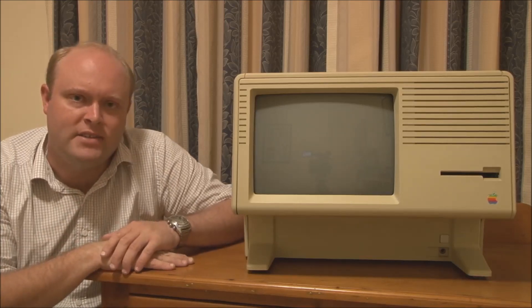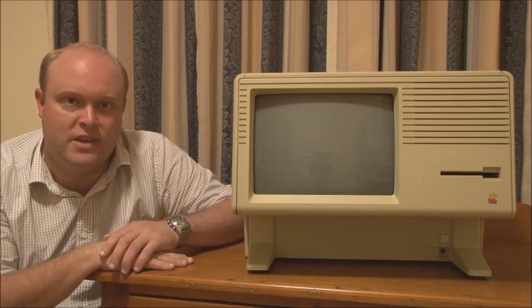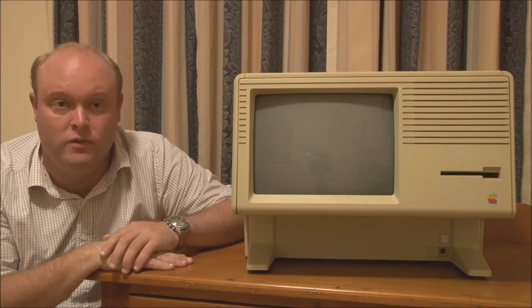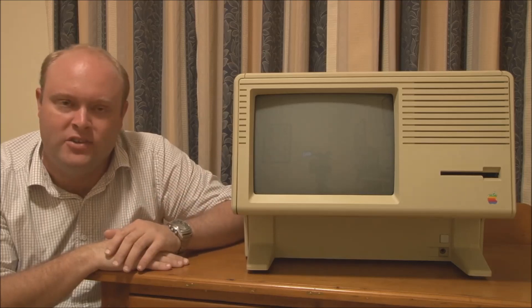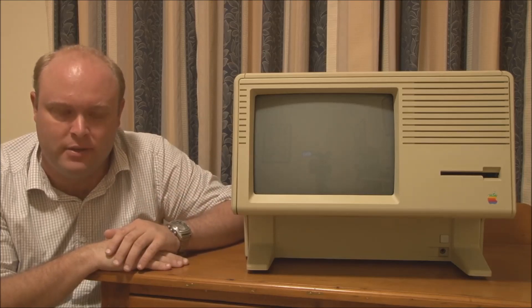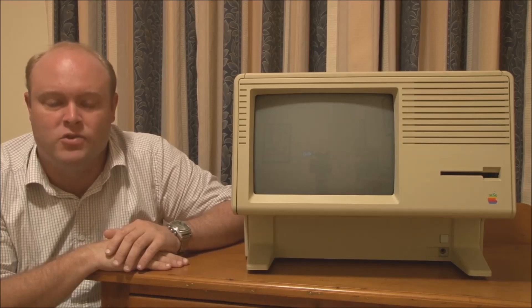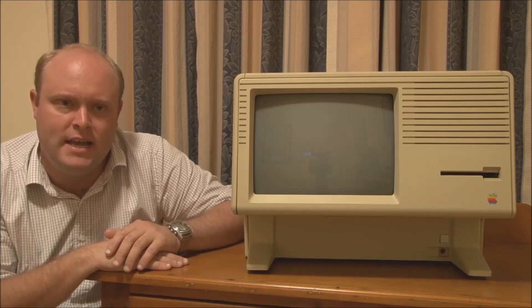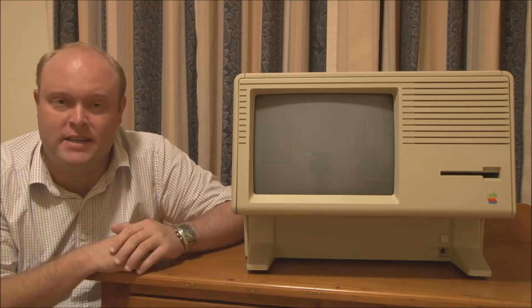On the rear, some versions had a parallel port, though newer versions like this one did not. They all had twin serial ports on the back, along with a mouse port and a port for the keyboard. And I think that's about it for connectivity.